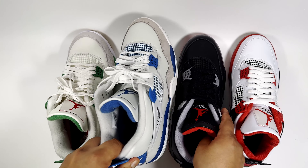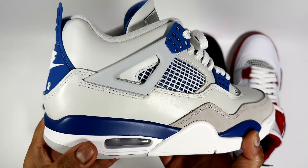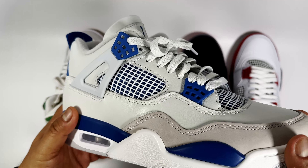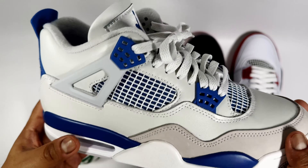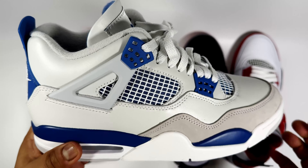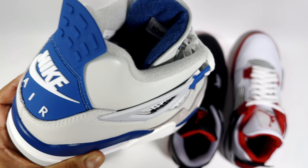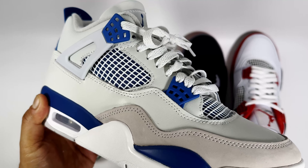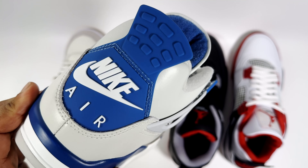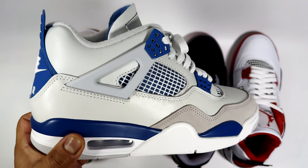Moving on to the Military Blues, which is a bit of a marmite sneaker — some people don't like the colorway, this off-white with a grayish-bluish tint. I don't really mind it; most of the time it actually looks more on the creamy side. Sometimes in certain lighting it does look a bit blue, and some people aren't happy with that shade, but if this is the OG version then I'm more about the purity of it.